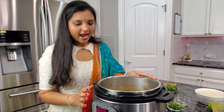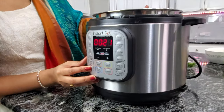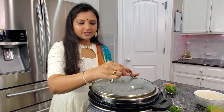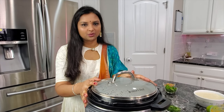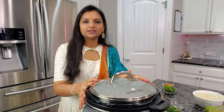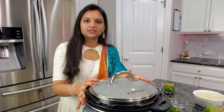At this point, adjust the sauté temperature to low. Close the lid and let the chicken sauté for around 15 to 20 minutes on low heat. Meanwhile, I'm going to parboil the rice and let it cook to 50% on the stovetop.